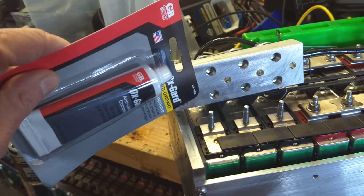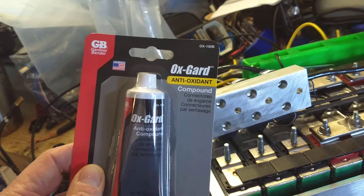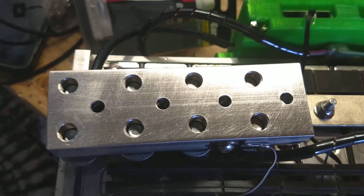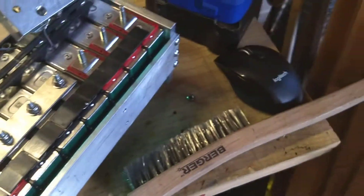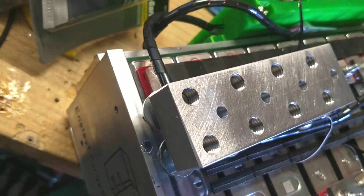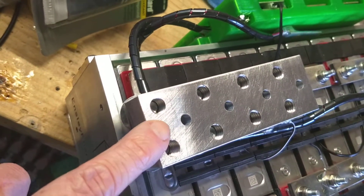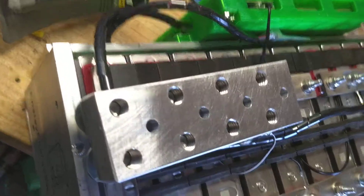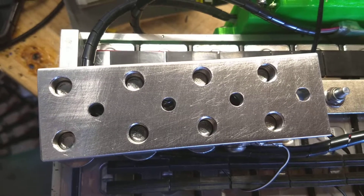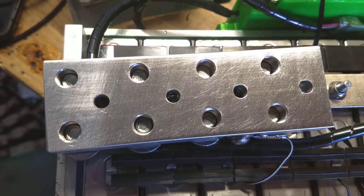You need to use some sort of antioxidation compound on aluminum surfaces whenever you're using it with copper. There are different brands you can use — Ideal is one brand that works well. I've taken a stainless steel brush and brushed this section pretty rigorously. You can see the difference: the unbrushed section has a matte finish, while the brushed section has a gloss reflective finish. The right side is pure aluminum; the left side is aluminum oxide.